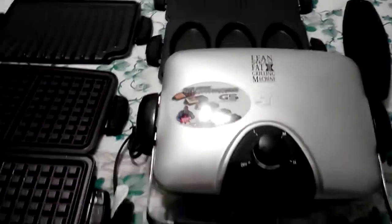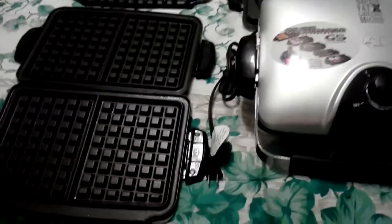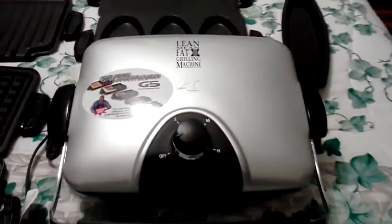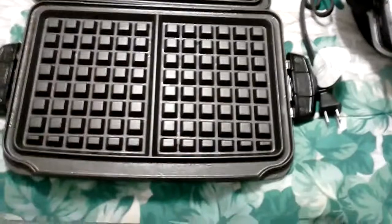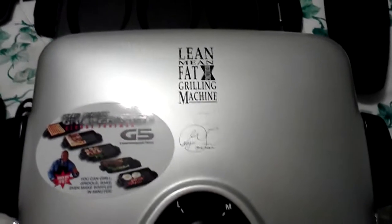There's the drip tray — barely used. So I'll just back up here so you can see all these things, and hopefully this will give you a better understanding of the grill and its condition. If you have any questions, feel free to send me an email before you buy it. It is used — it is not new — but you can see it is in very good condition. I hope that helps, and happy bidding!